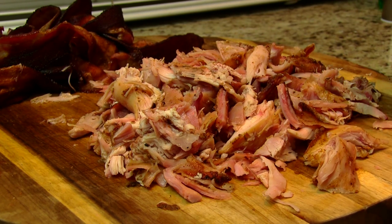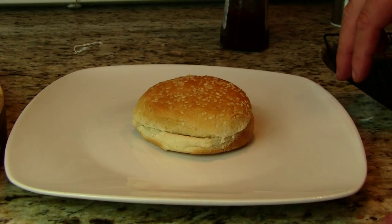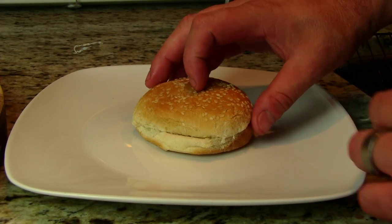Let's give one of these a little try. That's really good — really moist and smoky. Let's make ourselves a sandwich. I've got a nice little sesame seed bun.